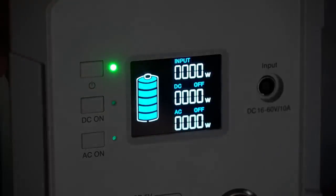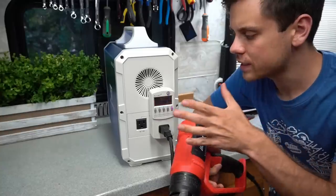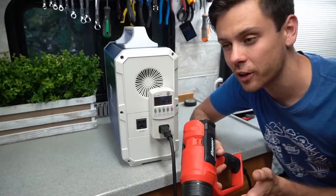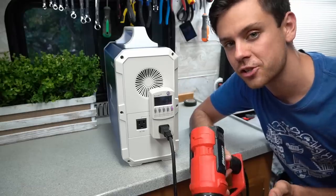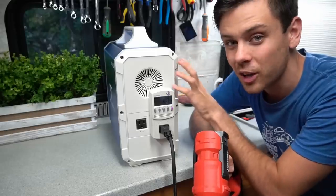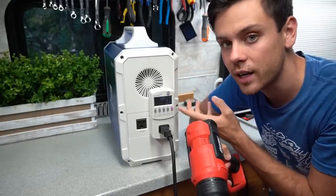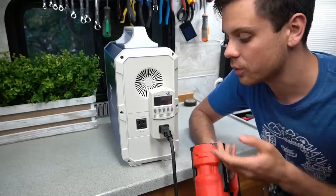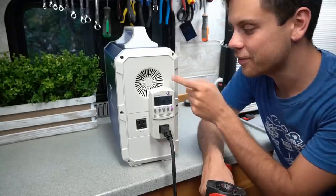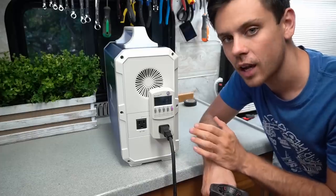Now we're going to test the inverter — this is where most of these units fail. We want to see how well the inverter is matched to the battery, because a lot of them on the market have too small a battery to handle the discharge rate required for the inverter. We're going to put the max load of 1000 watts on the 1000 watt inverter and see how long it can run. If the inverter is matched well to the battery, it should be able to draw the whole battery under max load.